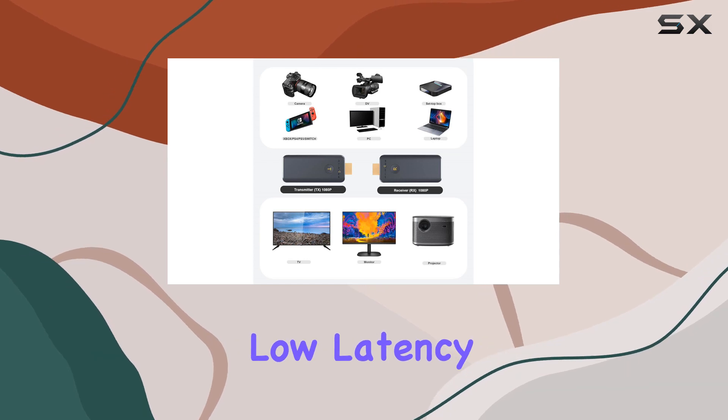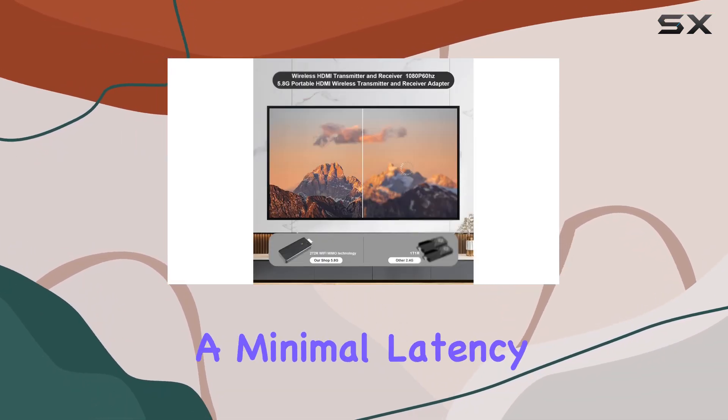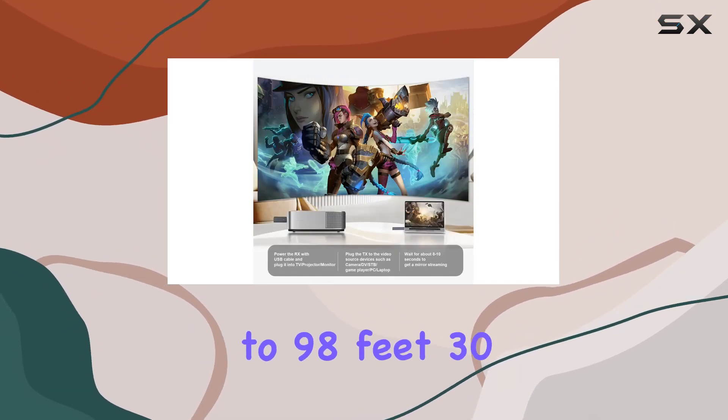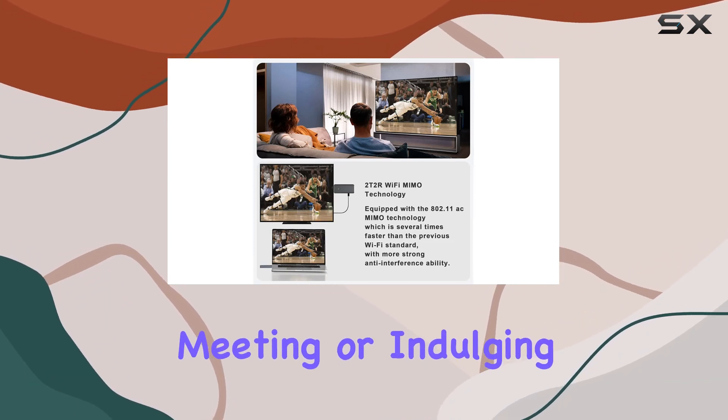One standout feature is the low-latency and long-distance transmission capability. With a minimal latency of 0.1 seconds, you can enjoy almost real-time streaming up to 98 feet away. Whether you're in a business meeting or indulging in home entertainment,